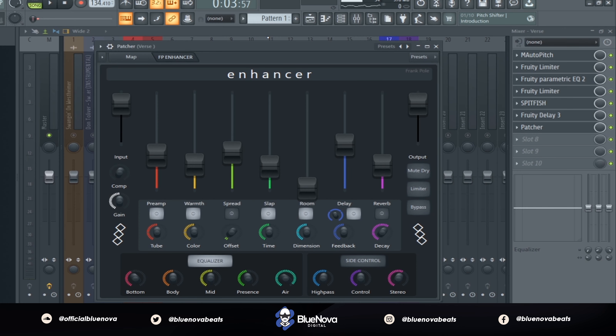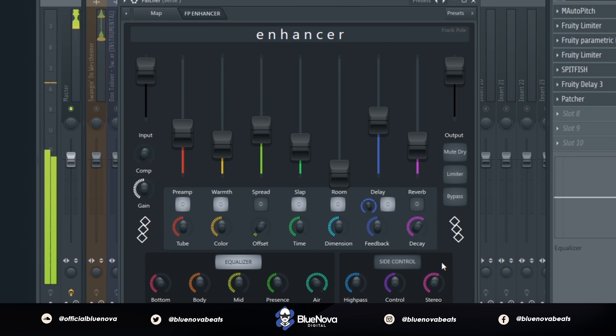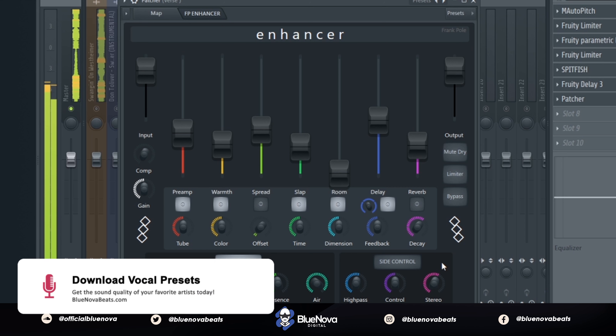Now the main gem that we're using is Enhancer by Frank Poe. I'm gonna put a link in the description for Frank Poe and his channel. I'm using his patcher preset called Enhancer to enhance our vocals and get that similar sound as Don Toliver. I'm messing with the spread option, some of the reverb, and the side control knobs to get that wide, full sound, and this is what it sounds like.